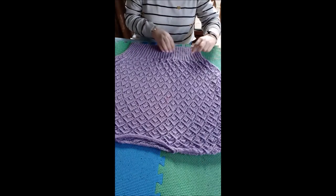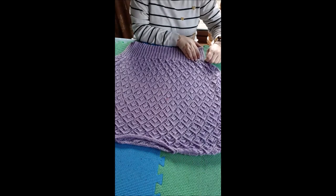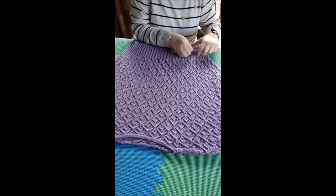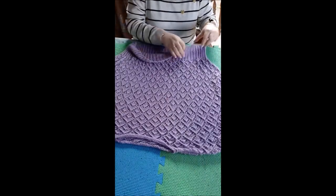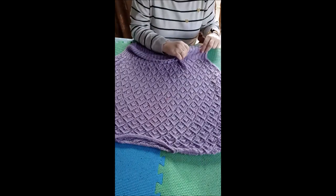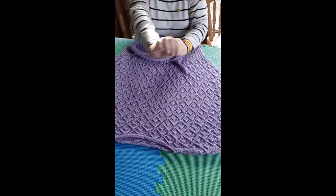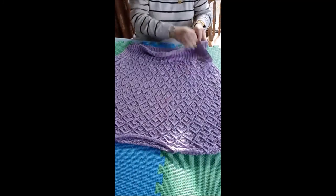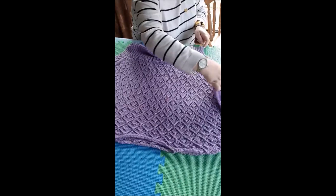Because this was knitted in the round, there are two layers here. Normally I would prefer to block things as a single layer, but when you knit in the round that's not possible. So I'm going to put a blocking wire in here. I've just got to make sure I match the pattern on the front and the back. I'm going to use one of these shorter wires and put it up the side here.